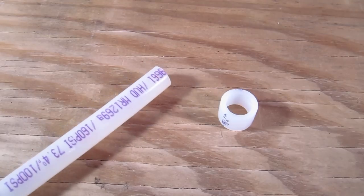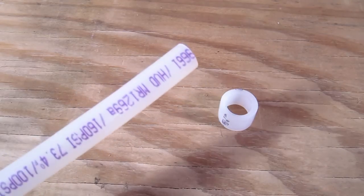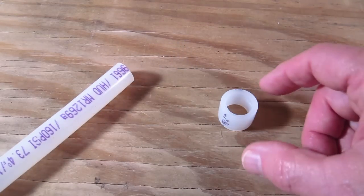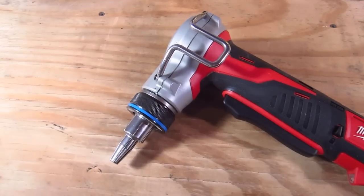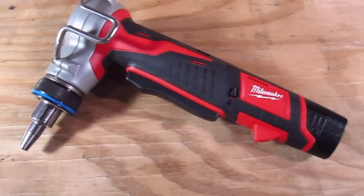The first thing you need is a piece of PEX piping and a small compression ring that is used at the end of the pipe to help make the watertight joint. You then use an expansion tool.